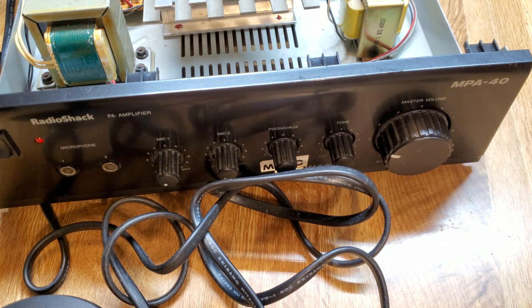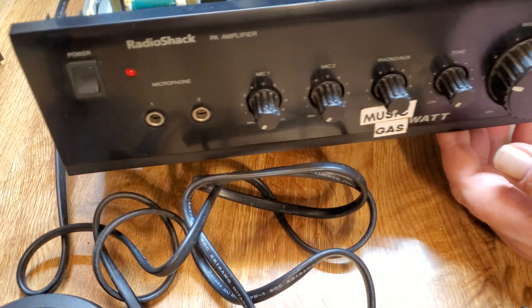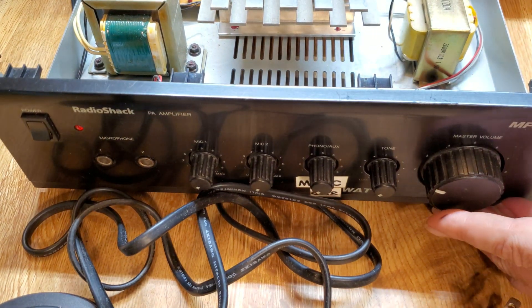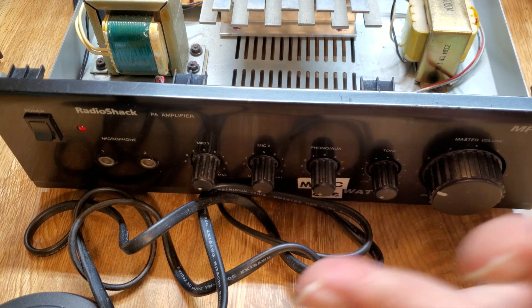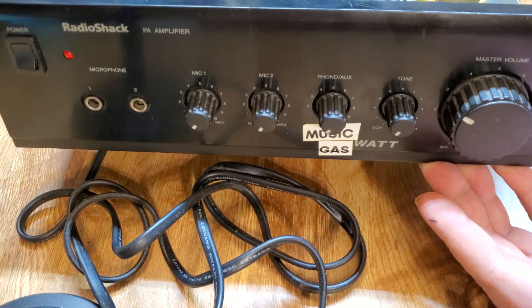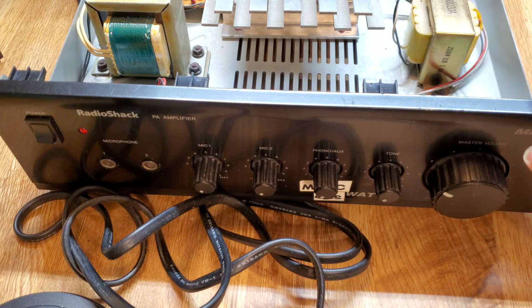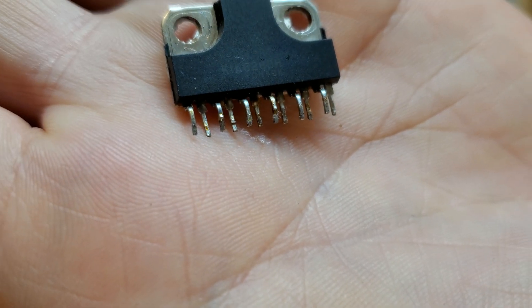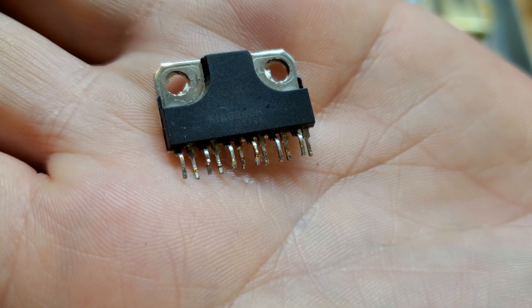What's going on folks, this isn't much of a repair video, just more of an informational video. If you've got one of these old Radio Shack MPA40 amplifiers and it's not outputting any sound — I believe Realistic made about the same thing in the late 80s through early 2000s, something quite identical — because Radio Shack and Realistic, well, Realistic made a lot of stuff for Radio Shack, they just renamed it.